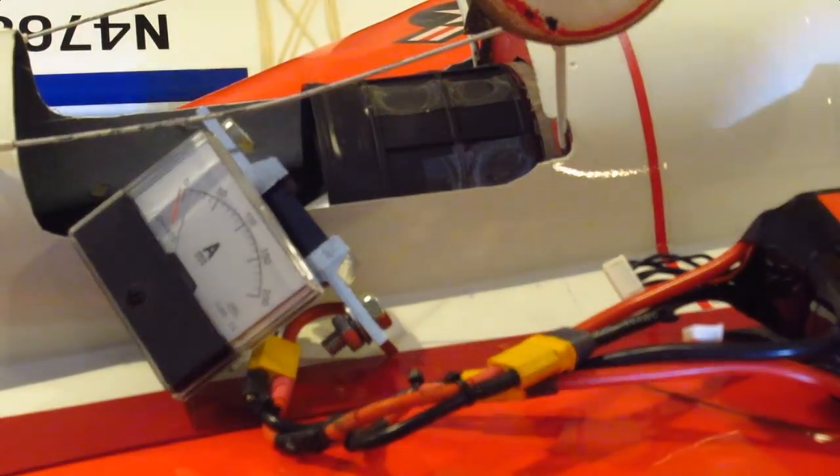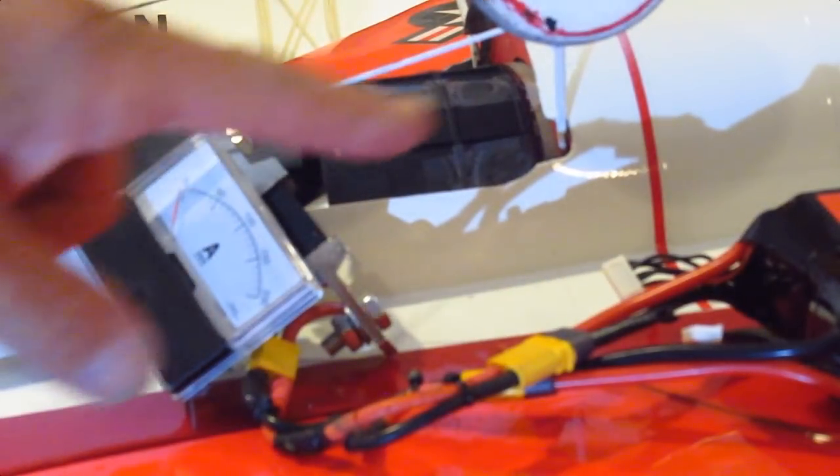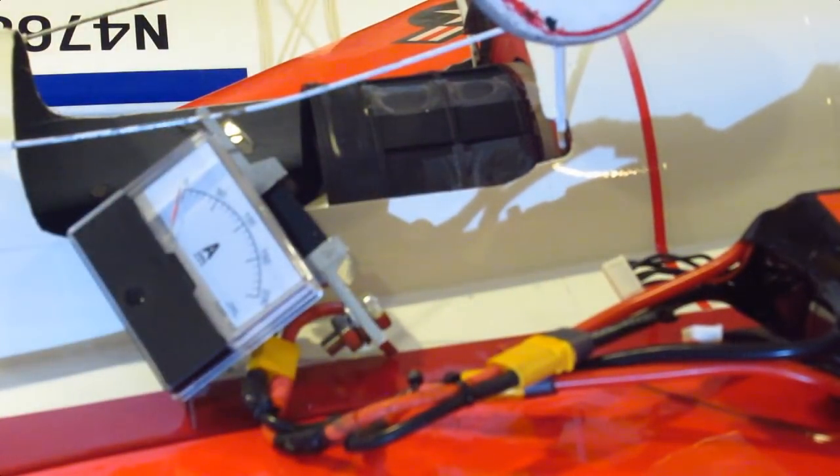Now we're going to try the 50C 5000 milliamp Venom batteries and see what kind of readings we get — whether it's any higher than 100 amps.